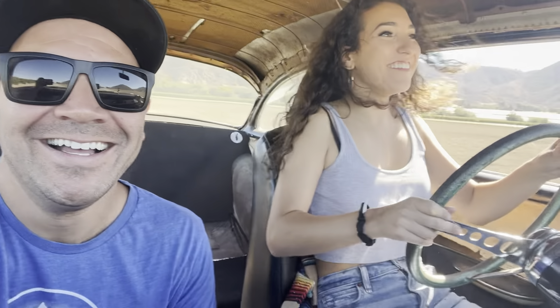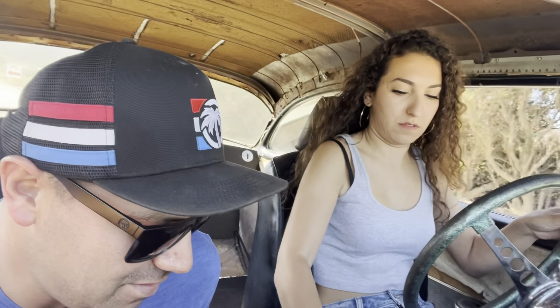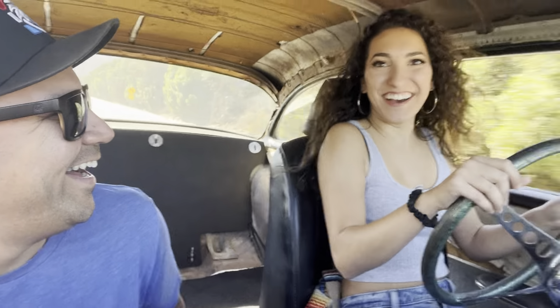Wow. Oh my god, this thing gets down. Yeah. Just a stock 350. Go to first. I think that's first. Oh, I think that's third. Wow, you scared me. Oh my god. Okay. Let's be careful with the cyclists here. That was fun. Oh my gosh, this car is fun.